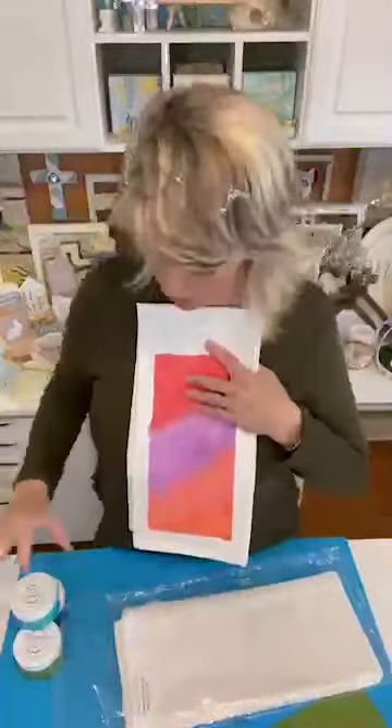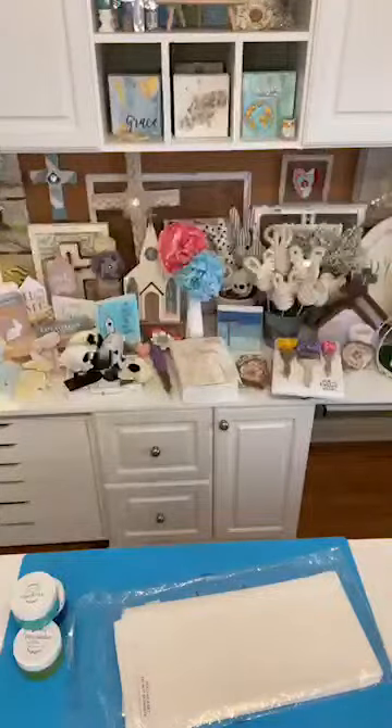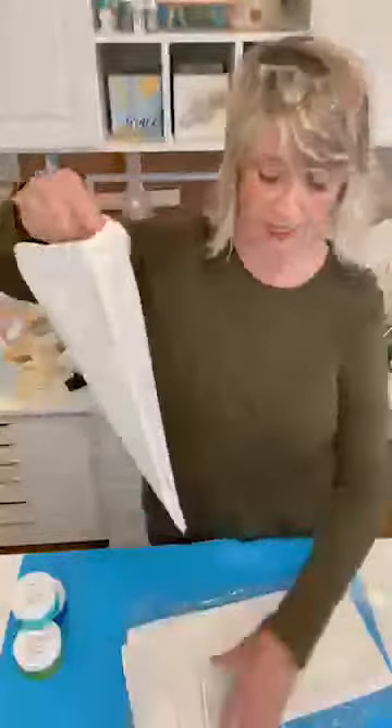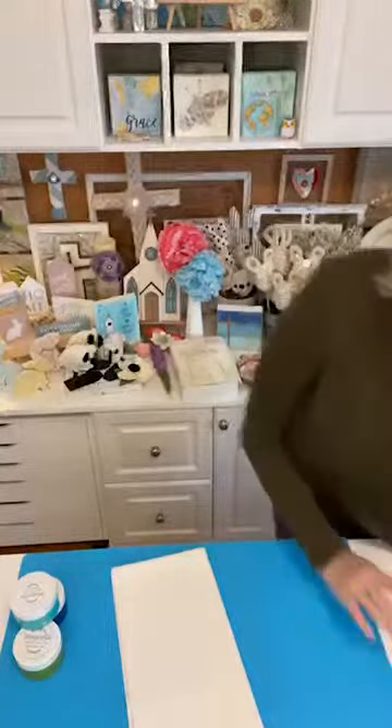We're going to do a separate one using different colors, but we will finish this up in just a few minutes. Let me move it over to the side and show you how I got there, basically, and we'll do it again using a different kind of colors.